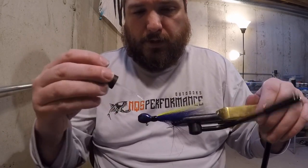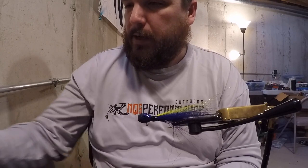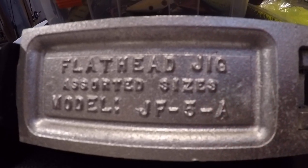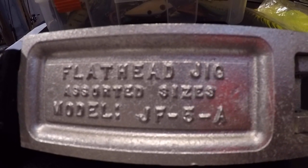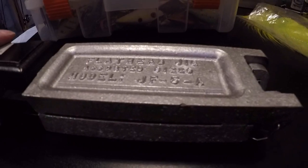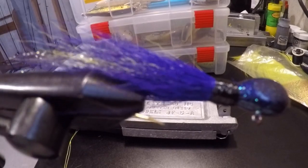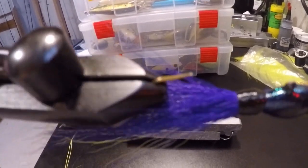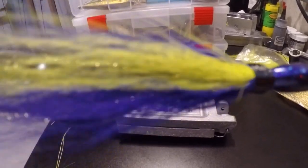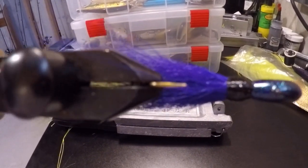That's it — only thing left is to let it dry, trim that flash up a little bit, and here's a closer look. Here's the jig mold I was talking about — it's the Do-It Molds flathead jig assorted sizes, model number JF5A. You can pick it up on barlowstackle.com. Here's one last peek at the finished jig — purple and chartreuse. This is a deadly combination. I've had tons of success with this on the Mississippi River, done pretty well on the Rock River, and I know guys who've fished it on the Wisconsin River and the Green Bay tributaries as well.